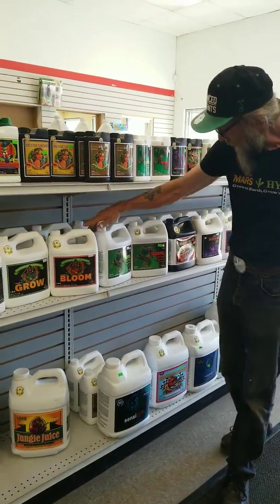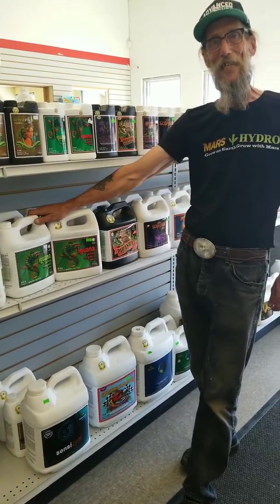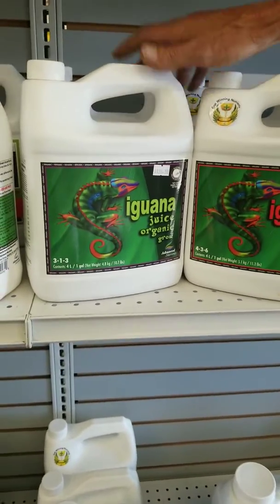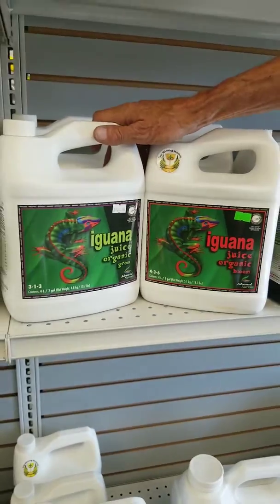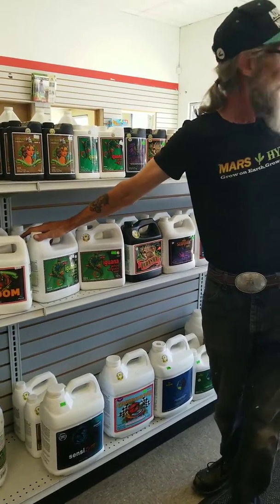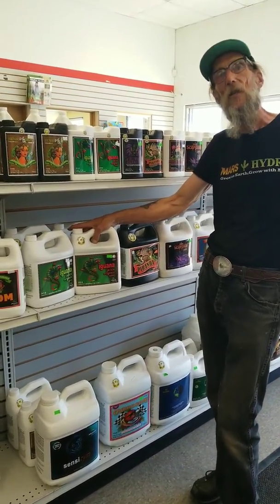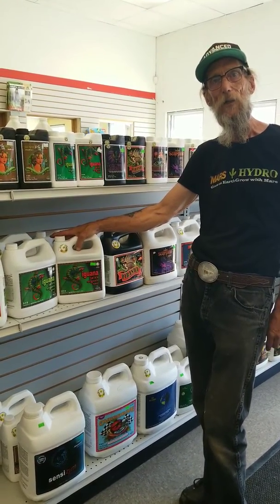If you're looking for something organic and really easy, the Iguana Juice. This is OMRI certified. They've re-engineered it so there's no separation and no going skunky. Use the green jug in grow, use the red jug in bloom — it's just that simple. You're using four milliliters per liter of water.